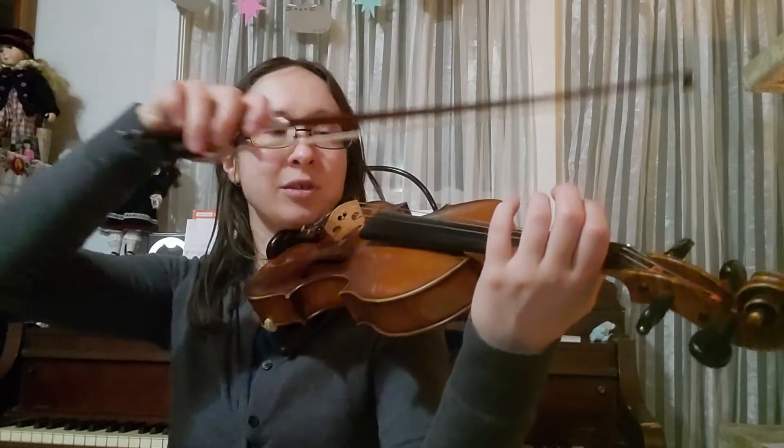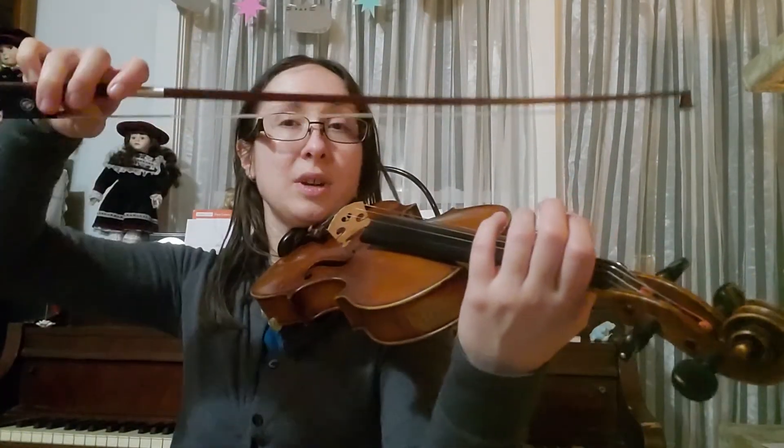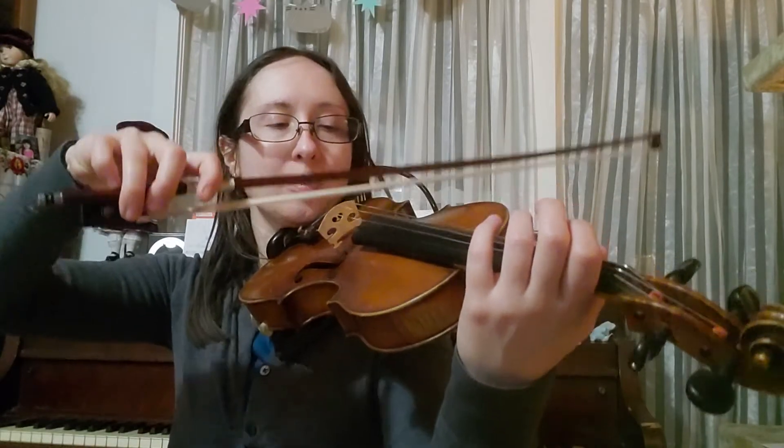All right, now we're gonna reset and we're gonna try purple: down, down, up, up. So purple, purple, purple, purple, purple.